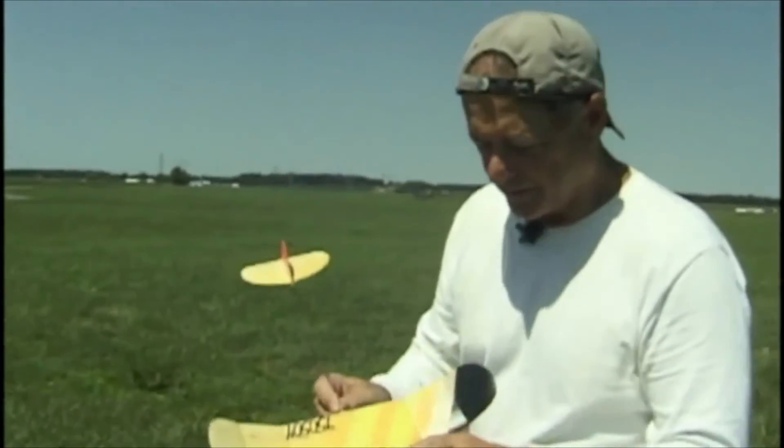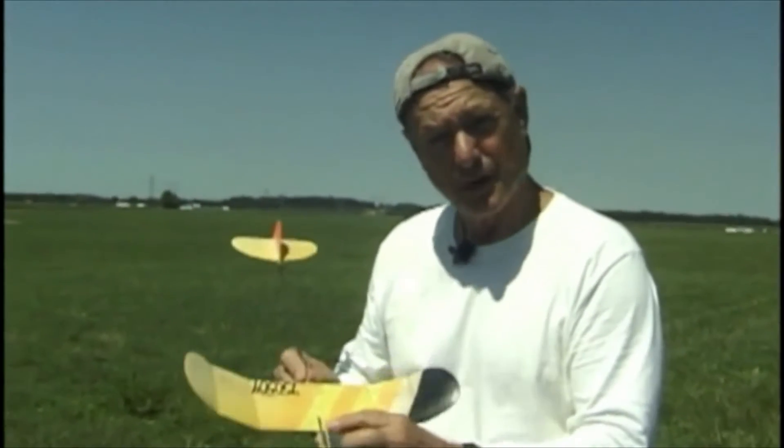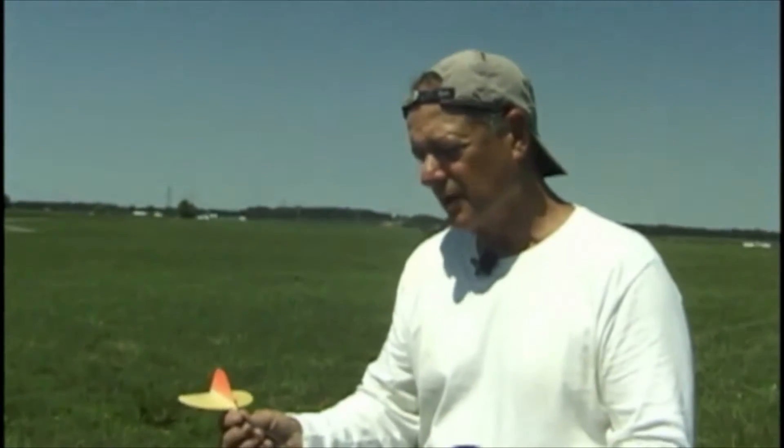Unlike the tip launch glider, the wing needs to be glued on absolutely straight on the catapult glider. It needs to be centered very straight, the stabilizer needs to be centered very straight, and it has to be built with a little bit of stab tilt.